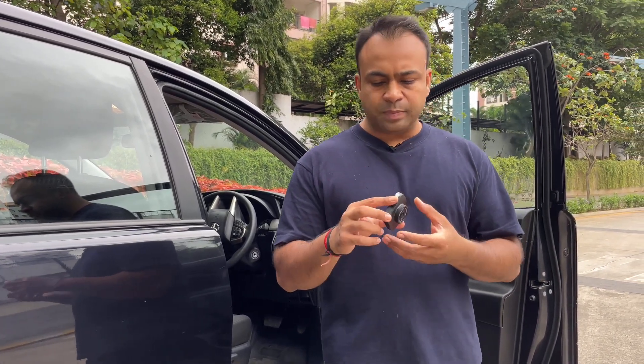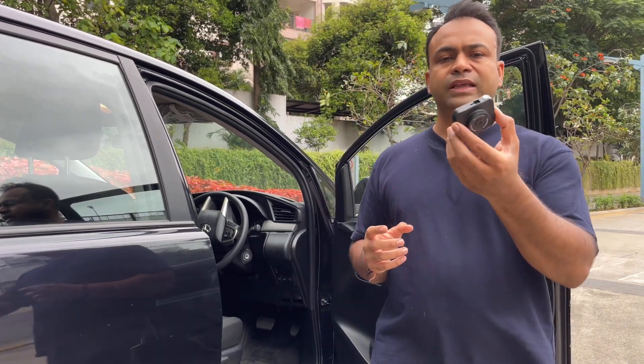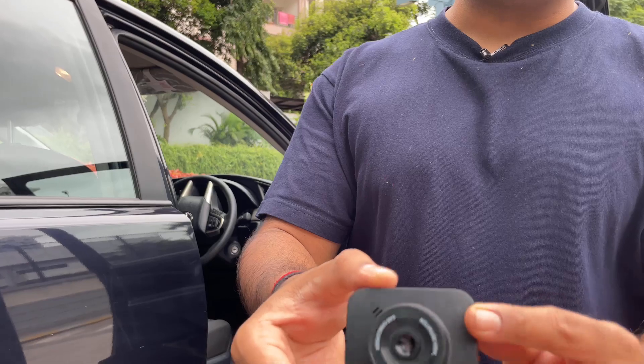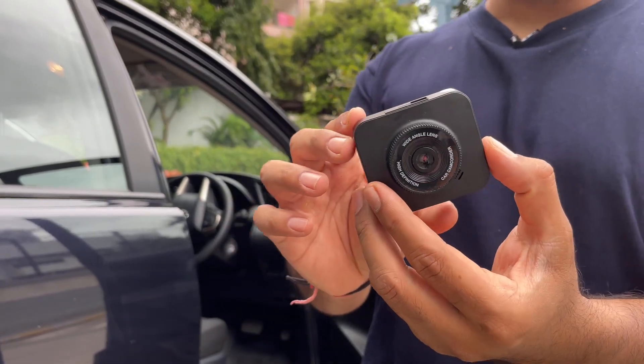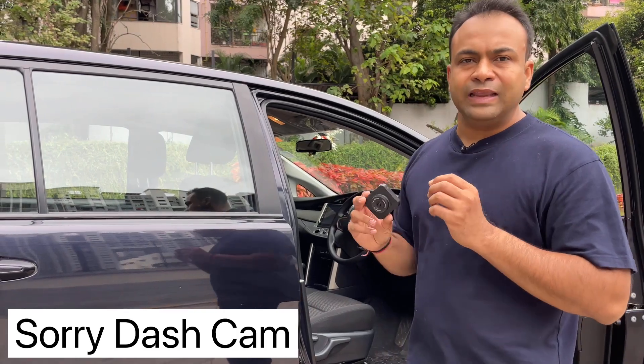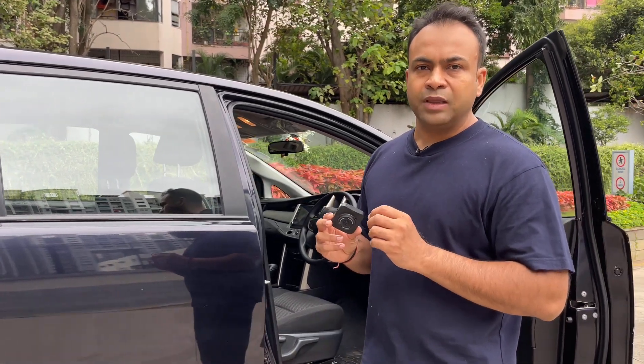So frankly speaking, this product's quality — you can see it. At least for me, this product was not useful. This is not a recommended product. I recommend you to really invest in a nice webcam.